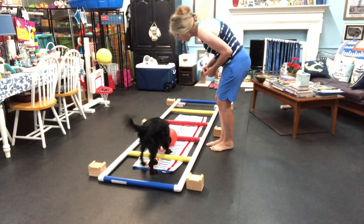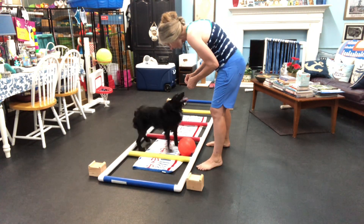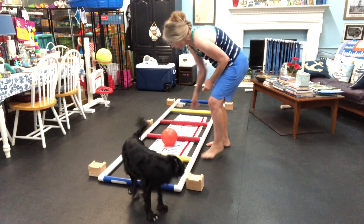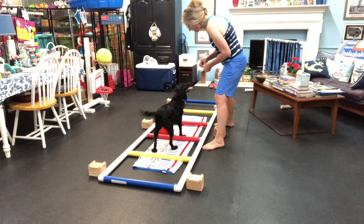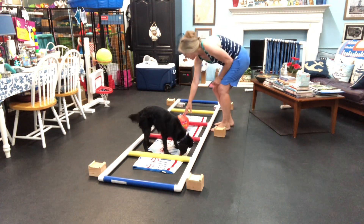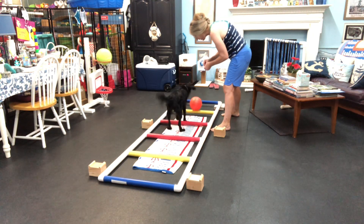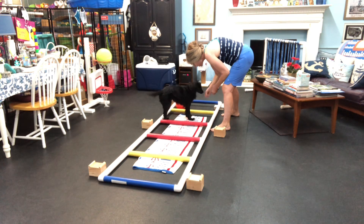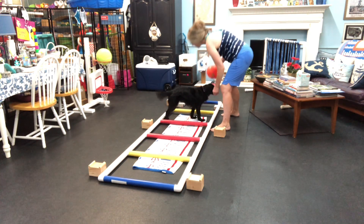Okay, push it again. Oh, let's try that again. We're so close. We're so close. Okay, next level. Yay! Good girl, Olive. Good girl. Okay, next one. Good girl. Oh, what a great one. You did the next one. Yay! You did too. You did too. That was so cool. That was so cool.